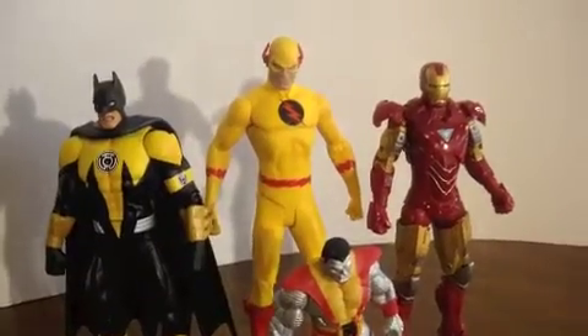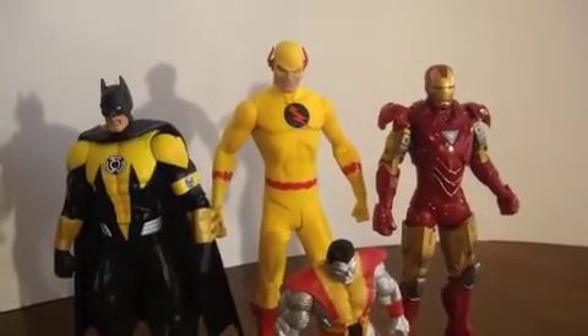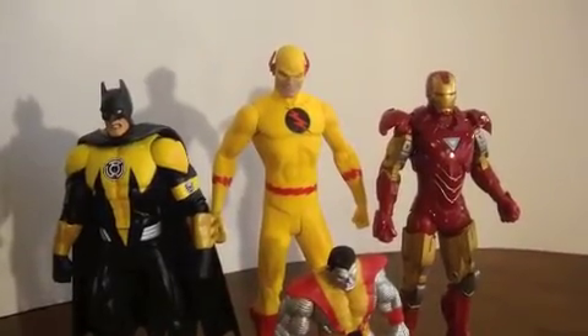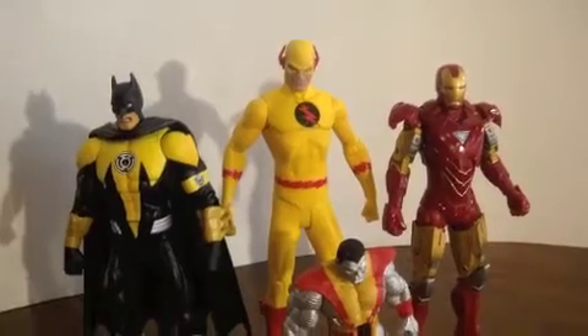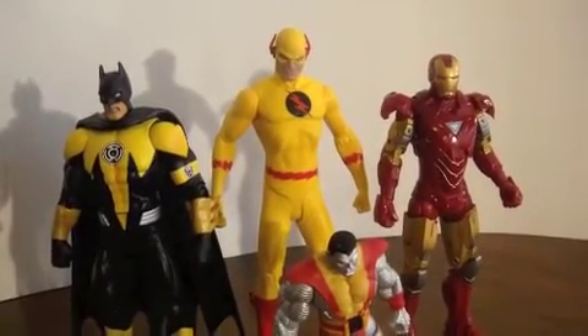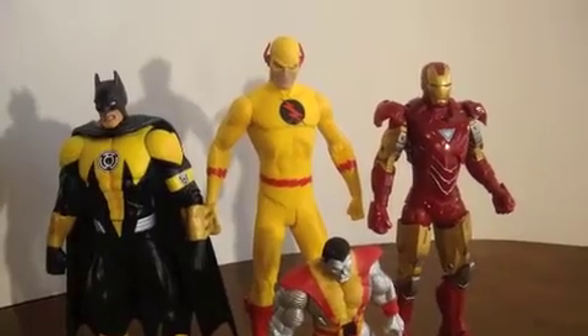I believe he was $20. It took a while to get him - you couldn't just go up and buy it, you had to go through a raffle, which is kind of dumb. But we got it, glad I got it. $20 was a good price.